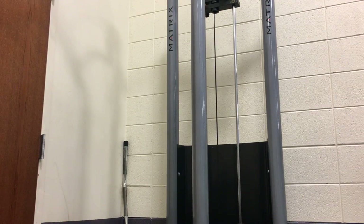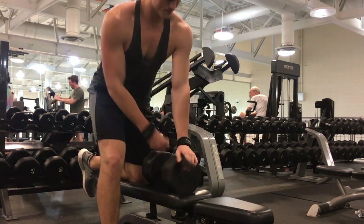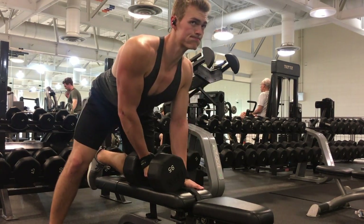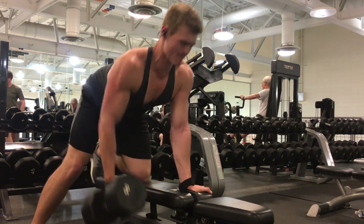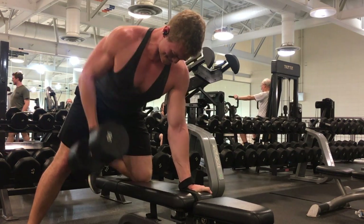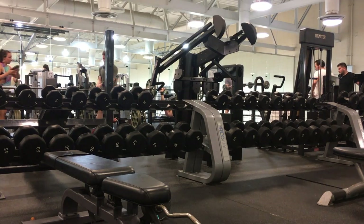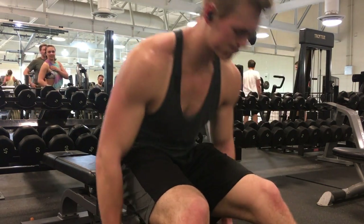I used to just do hypertrophy workouts every single time I went in, and sure I made progress, but I know now I could have made more. I was benching around the same weight for maybe the past eight months, which is terrible — I'm disappointed in myself. But I didn't focus on progressive overload. Now that I'm doing the different workout types, my strength is shooting up in bench, front squats, and deadlift as well.